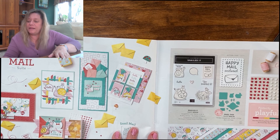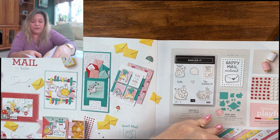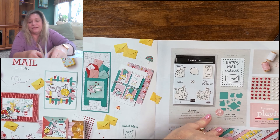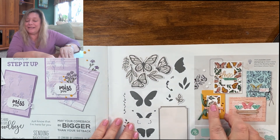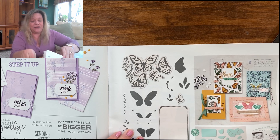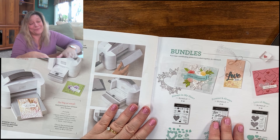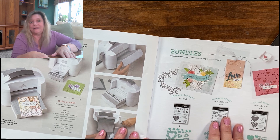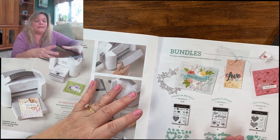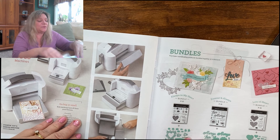We're almost done. Page 61 is Floating and Fluttering — it's butterflies and it makes beautiful, beautiful cards as you can see here. And on page 74, the mini cut and emboss machine is available now for purchase — it started on January 5th. It costs $60, so it gets you a free Saleabration set by itself. People love it, but you need to know you can't put anything in there bigger than three inches. It does a great job with smaller things.